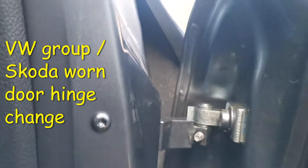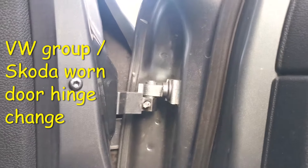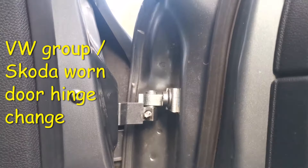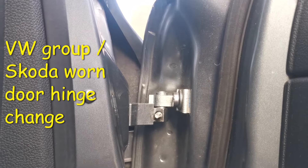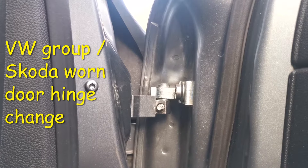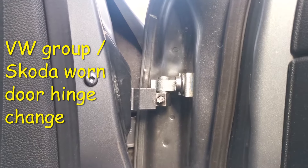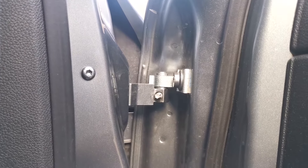Today I'm going to look at replacing part of the door hinge on my Skoda Octavia. This is a 2012 Skoda Octavia estate, but Volkswagen actually fits these type of hinges to a lot of different cars and they suffer with wear quite badly — usually the driver's door, the one that's opened and closed the most.